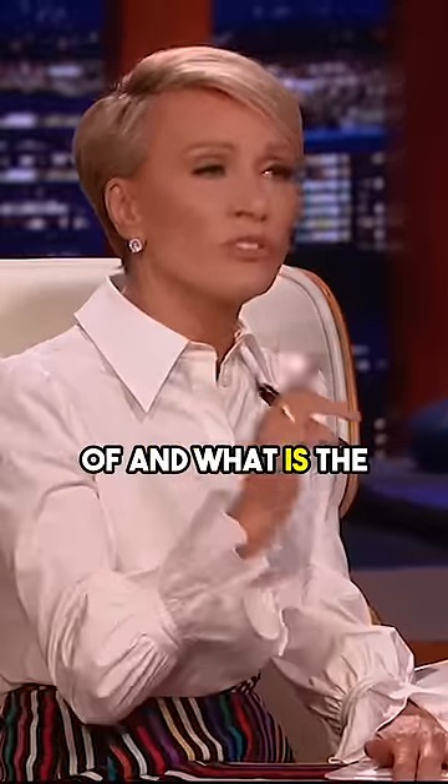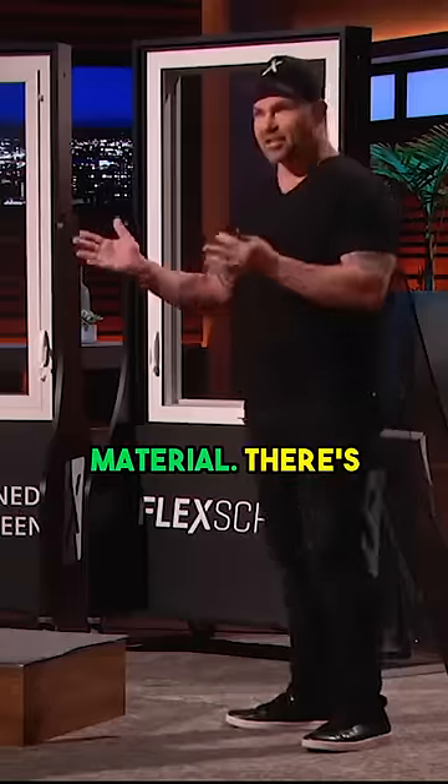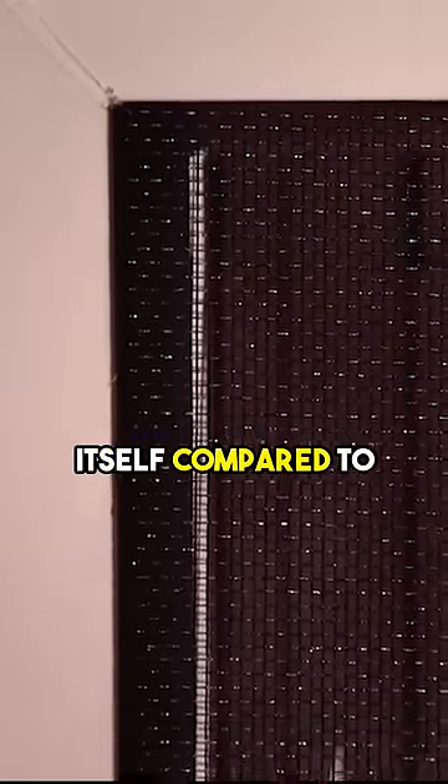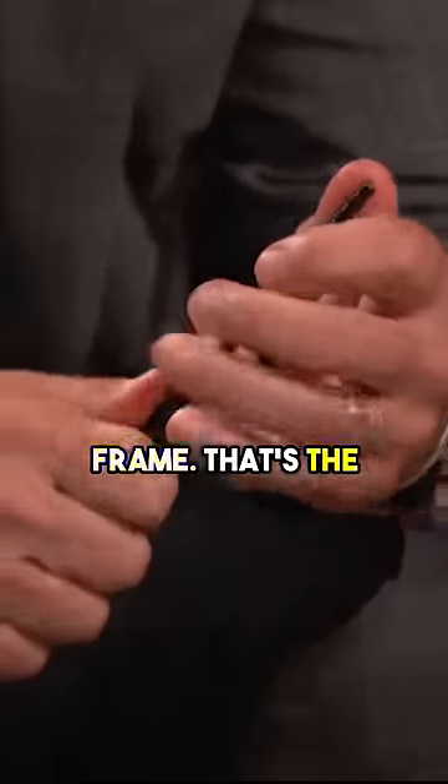What is the trim actually made out of and what is the screen material? The screen material is standard screen material — there's nothing different about the material itself compared to traditional window screens. This is a piece of our frame material, and it's only the frame that's the difference.